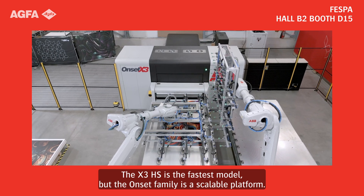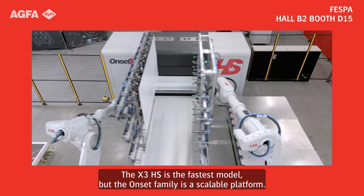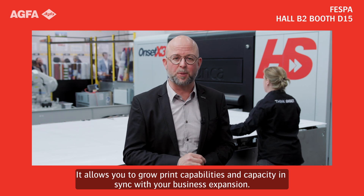The X3 HS is the fastest model, but the Onset family is a scalable platform. It allows you to grow your print capabilities and capacity in sync with your business expansion.